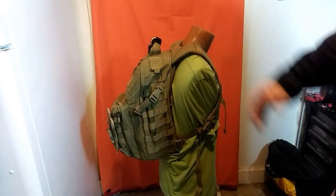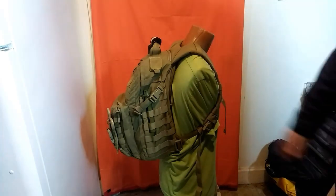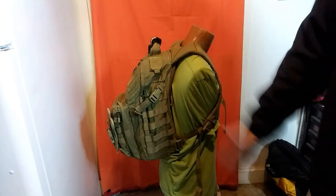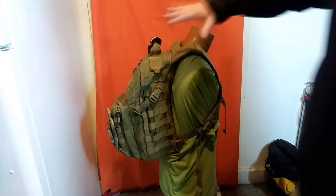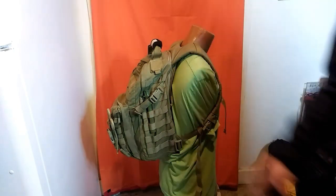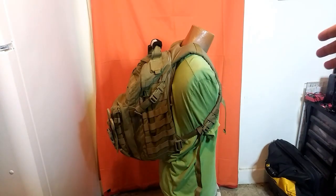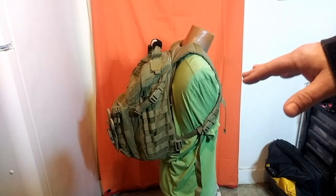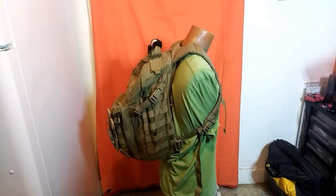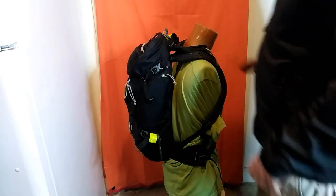That draws a lot of attention. Especially if you're using this as an EDC bag — come on, walking in public or doing anything — it's just not an EDC pack either. I just think this serves the purpose of a direct action, combat action pack. Look at it — it's big, it's heavy, it's designed for combat. That's what it's designed for. It's not designed for hiking in the mountains; it is a big pack. I'm doing this so you can see it versus just seeing it on a table. As you can see, there's a complete difference in the two bags.